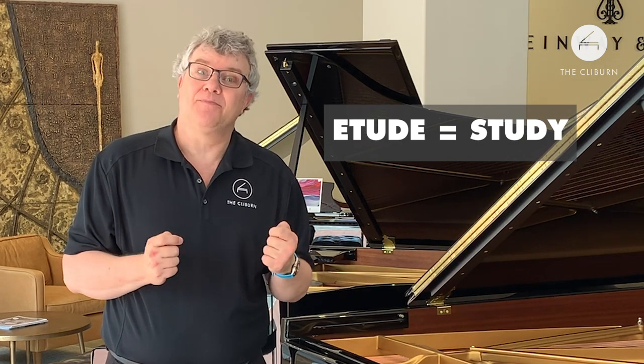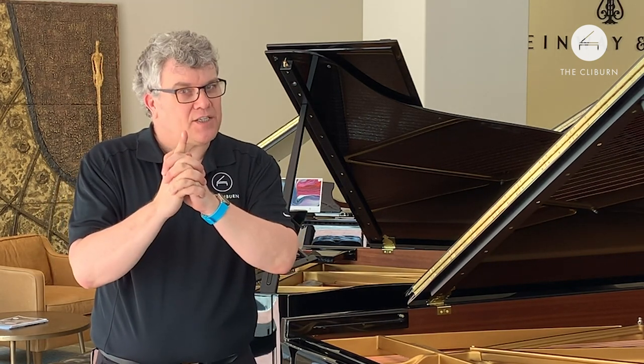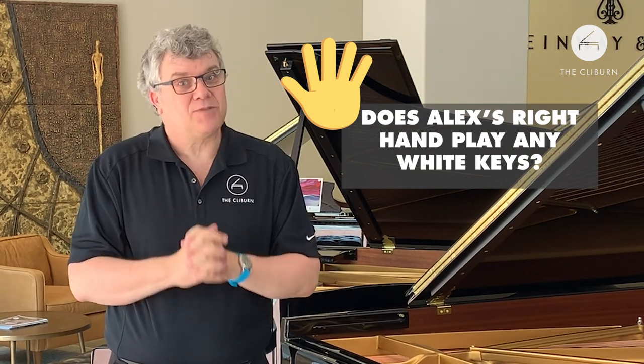So it would be a lot more challenging if a composer wrote a piece that only used the black keys. We're going to look at a piece by Frederic Chopin — it's called an etude, which just means a study. We were talking about piano gymnastics, so a study means really working out at the piano. Our friend Alex McDonald is going to play this etude by Chopin for you. I want you to particularly watch Alex's right hand — he's going to play a lot of black keys in this piece using this hand. See if you can spot Alex playing any white keys at all during the performance. Here's Alex McDonald playing Chopin's Etude, Op. 10, No. 5.